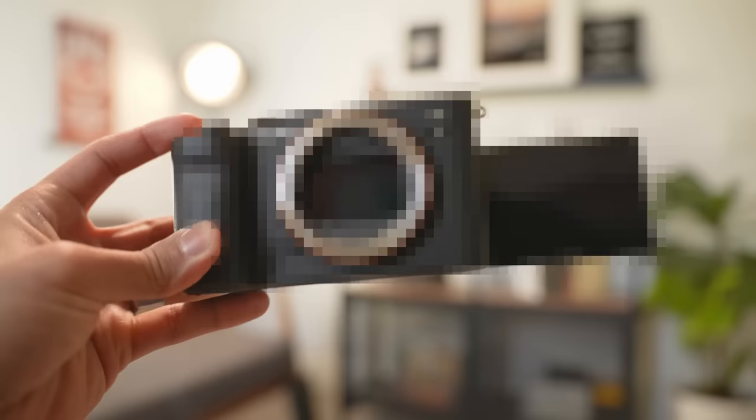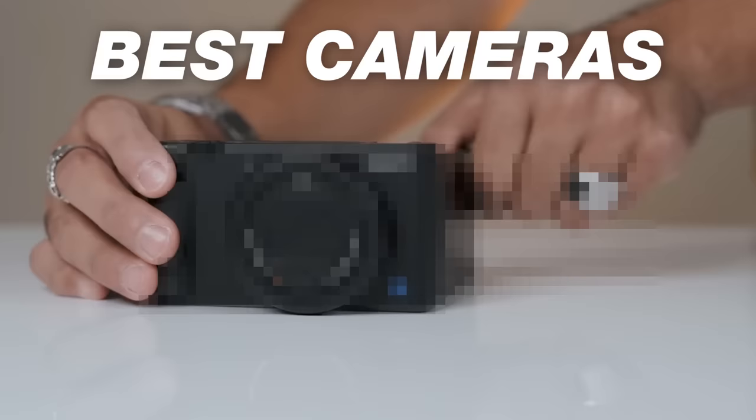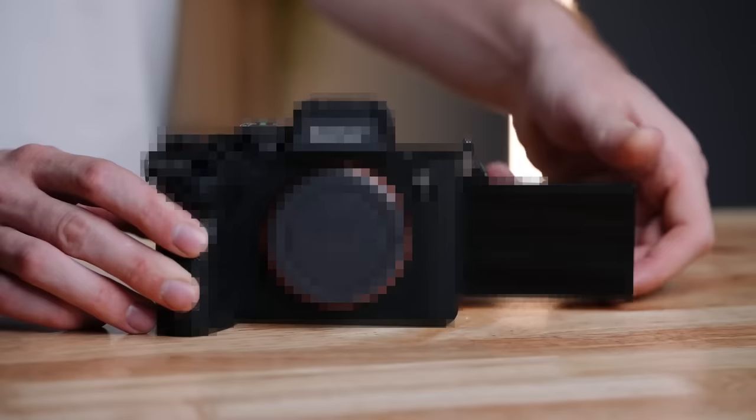It's totally possible to find a camera for YouTube videos based around your budget. So in this video, I'm going to be breaking down some of the best cameras for YouTube, all the way from cameras under $100 up until cameras that are around $2,500. So let's get into it.